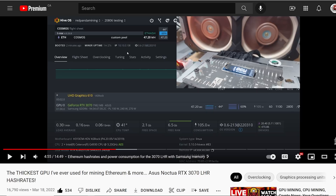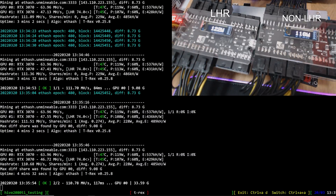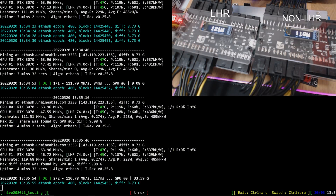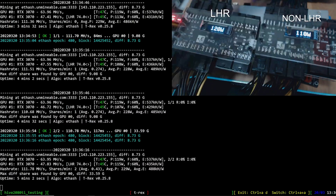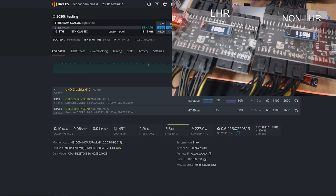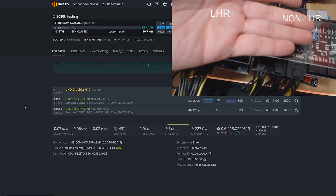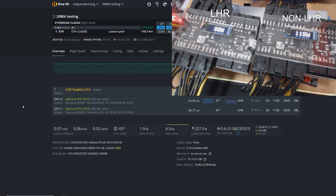I attribute the efficiency difference to the cooler - the Noctua is just a lot more efficient than the ASUS Strix in terms of the copper and nickel plate used. That's why the ASUS Strix seems to be taking more power. Anyway, that's the Ethereum numbers. As most of you know, mining Ethereum on LHR GPUs is going to be hindered, but the non-LHR ASUS Strix at GPU zero is completely fine.